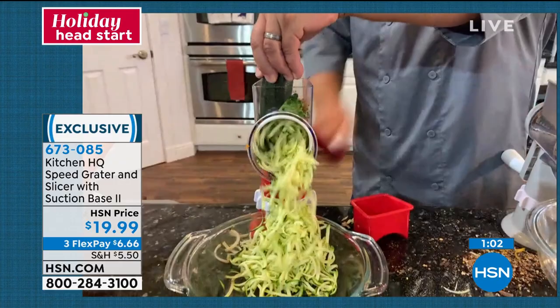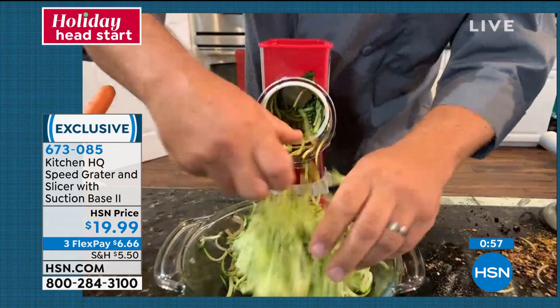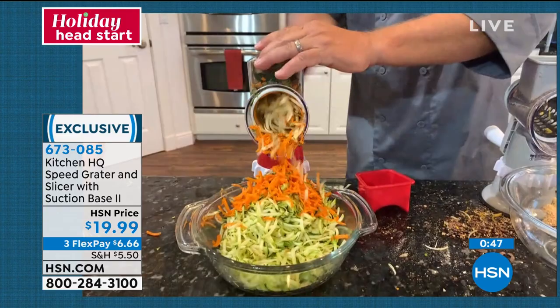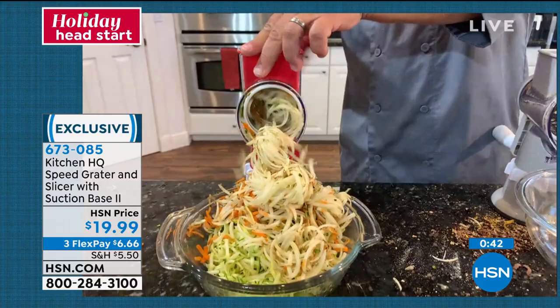You'll grate potatoes for potato pancakes or hash browns, sharp cheddar cheese, Parmesan cheese, grate carrots, coconut, chocolate. It grates everything but you. You like hash browns in the morning? Put a potato in the machine and you'll have the freshest hash browns — you can cover them, scatter them, smother them, however you like. Everything comes out perfect. But again, if all you use it for is cheese, you're going to absolutely love it.